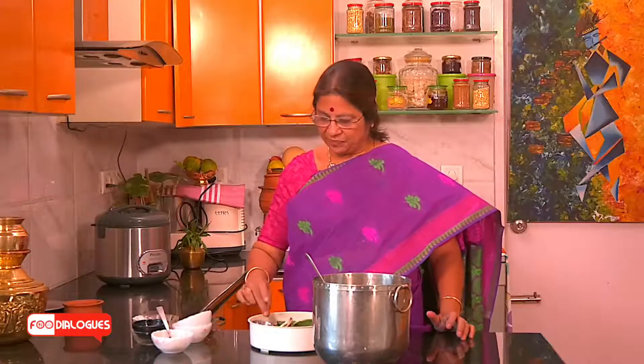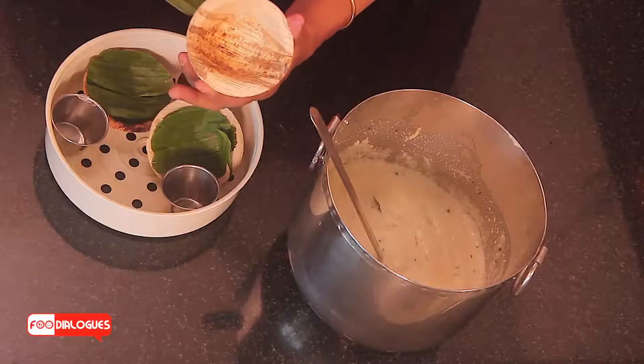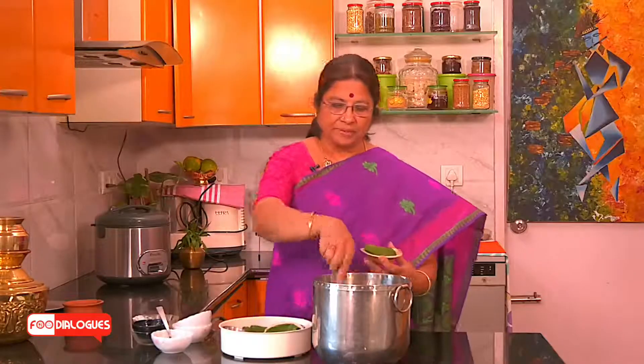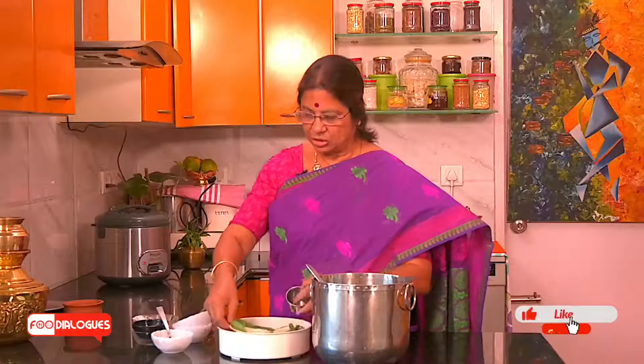The interesting part about this idli is that you can mould it in any shape you like. Generally for consumption at home, I use these small tumbler-like moulds, or regular tumblers and cut it into round slices when required. For travel, I pack it this way — in an eco-friendly disposable cup. I have oiled it, inserted a banana leaf into it, and then spooned in the idli batter.